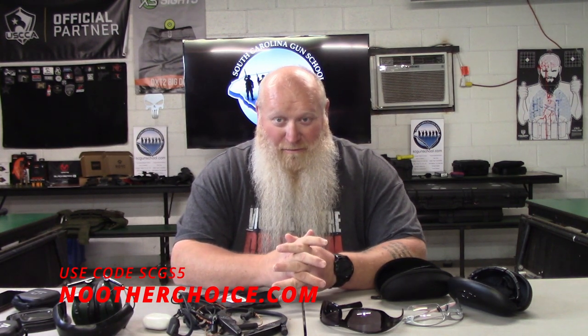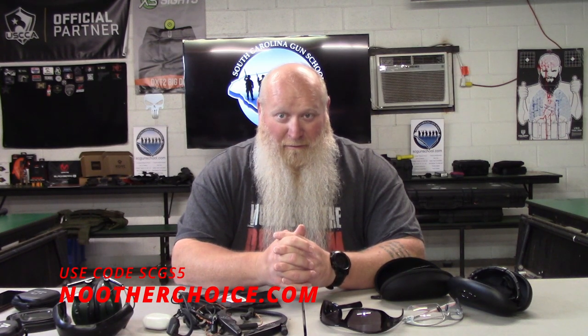If you do need some good hearing protection and some good eye protection — and you want to get a nice little shirt like what I've got on — make sure you get out to NoOtherChoice.com, code SCGS5. That discount is for gear and swag; unfortunately that discount is not applied to training classes. But if you are needing some good eye and ear protection and want to save some money, again: NoOtherChoice.com, SCGS5 — South Carolina Gun School abbreviated with the number five. I'll have the websites and codes on screen and the playlist will be coming up toward the end of the video.